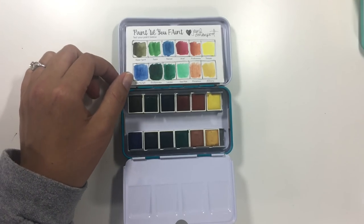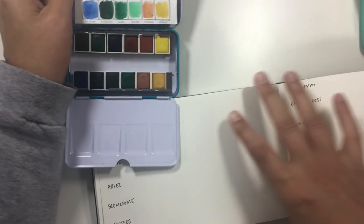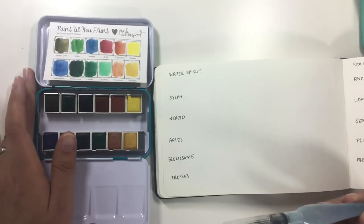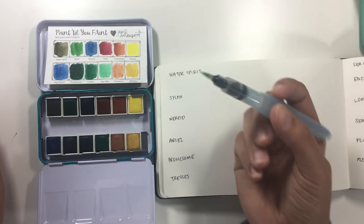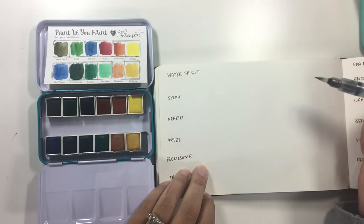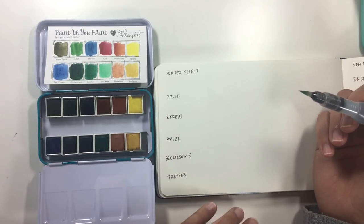I'm going to swatch these using a water brush in my Moleskine watercolor journal. I already wrote the colors in, and I'm going to go by the row — swatch them out row by row so you can see what they look like. I'm using a Pentel Aquash water brush, and I'm going to try to get the darkest color and then bring it out a little so you can see how they sheer out when you use them with water.